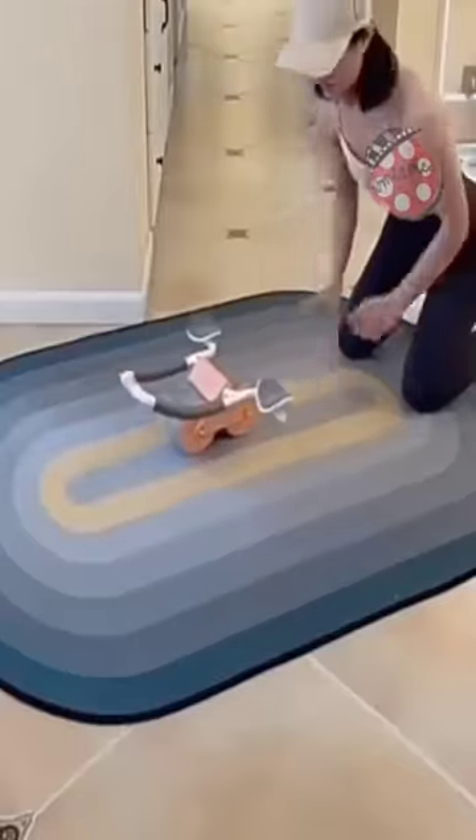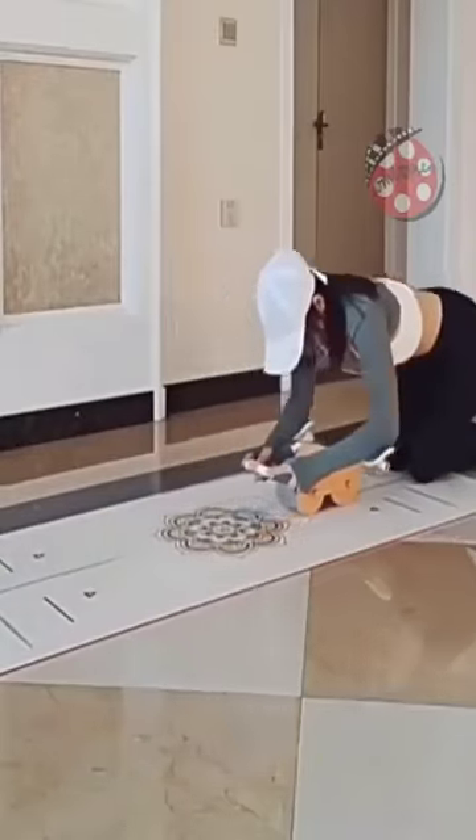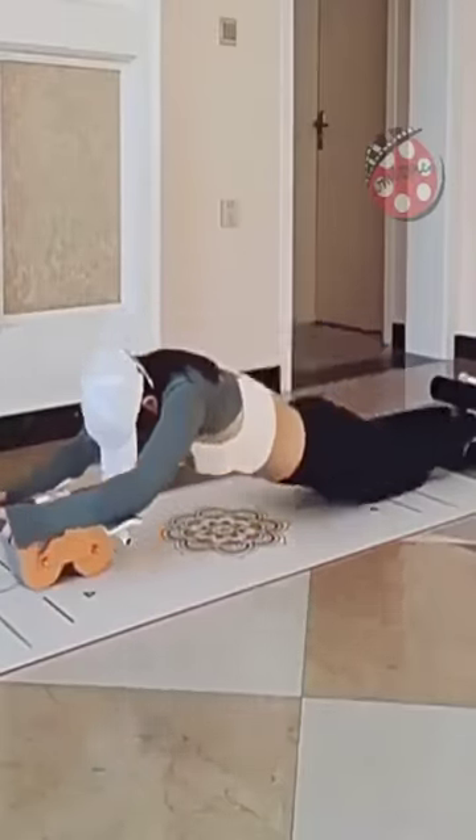The Ab Roller is multifunctional, supports different muscle groups, and can hold up to 220 pounds. Made with wear-resistant and anti-slip material, it ensures safety and comfort during exercise.